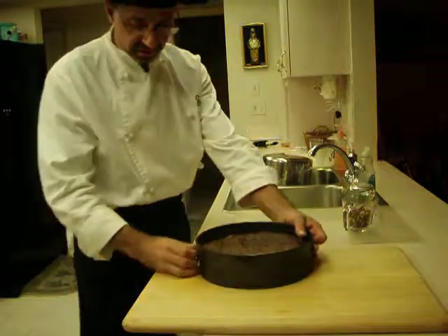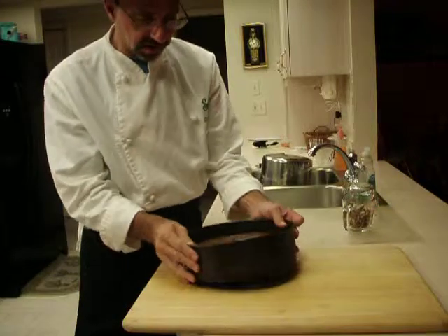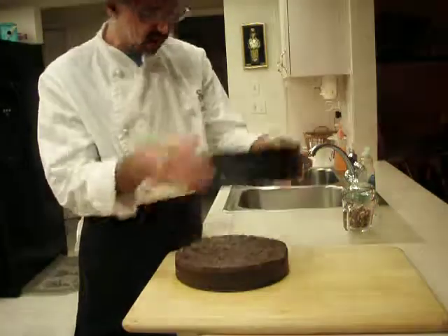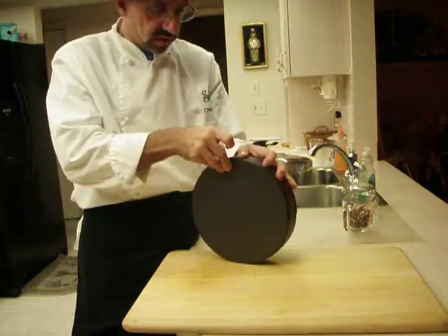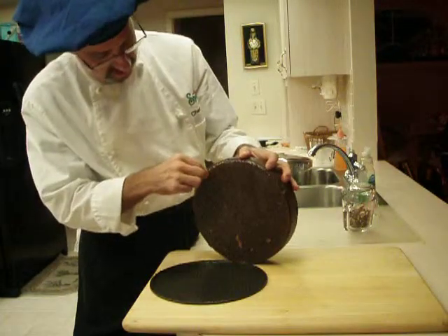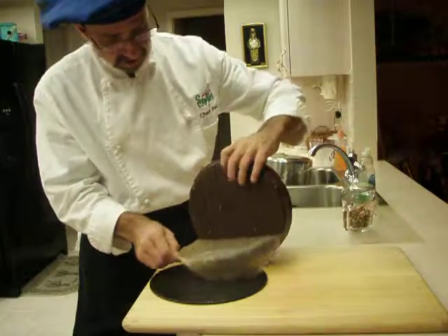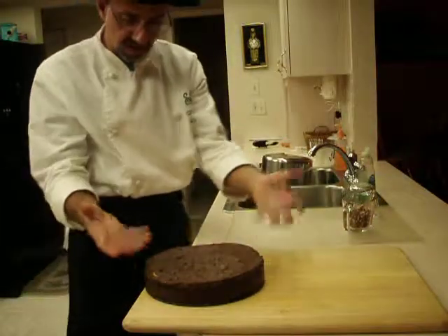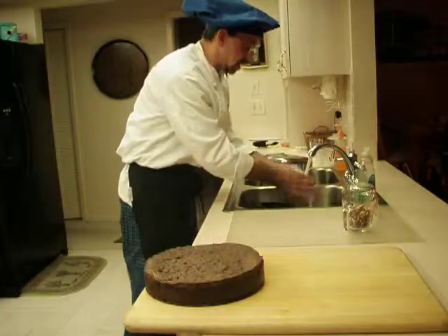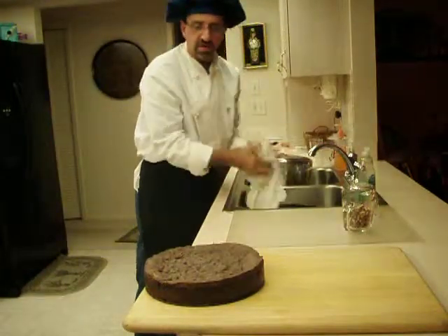Okay, here we go. We're going to finish off the chocolate decadence now. We're going to pop it out of the springform pan, like so. We want to remove it and the paper. You can put it on a plate — I'm just going to put it right back on my springform pan bottom because it's handy and it fits.